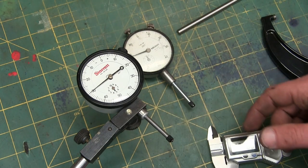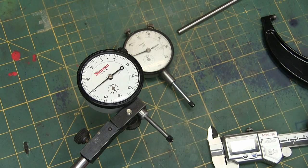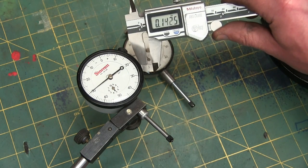Gentlemen, welcome back to the shop. Today, dial indicators. If you're not familiar with that, we'll start baby steps with the Machinist Approximeters.